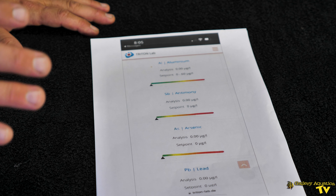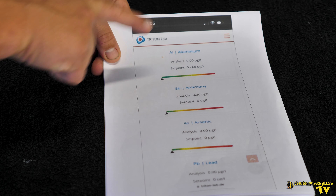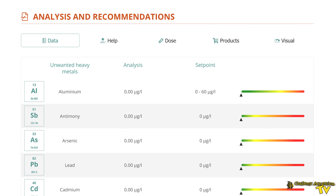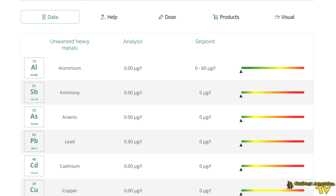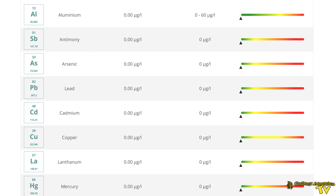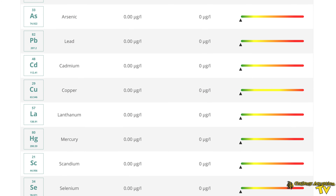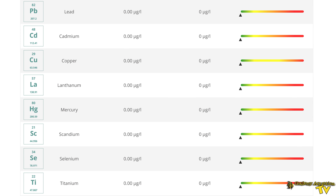Rather than wait for the results of this current test to come back, we have the results of our last test of natural seawater to show you. You have these results emailed to you. There are almost 40 elements tested with a Triton ICP. One of the common ones we like to look at is aluminium — it can be a contaminant in natural seawater — and we have an analysis of zero, which is exactly what we want. We also have zero lead, zero cadmium, zero copper, zero lanthanum, and zero mercury. So far all the readings are in the green.